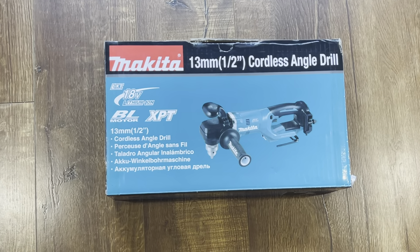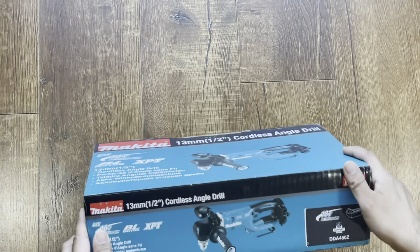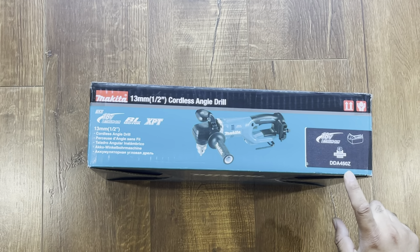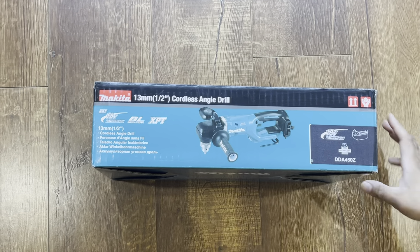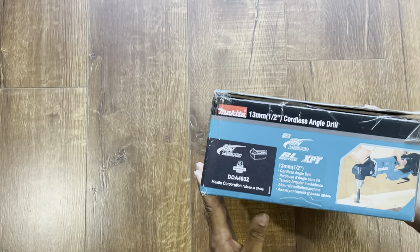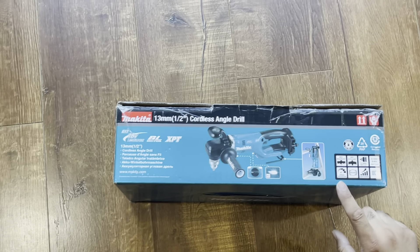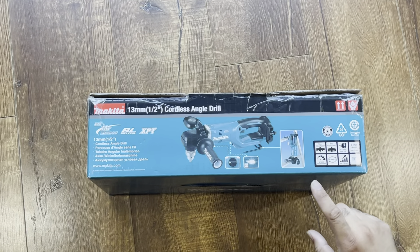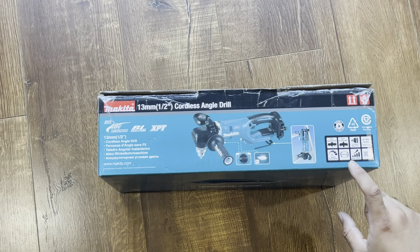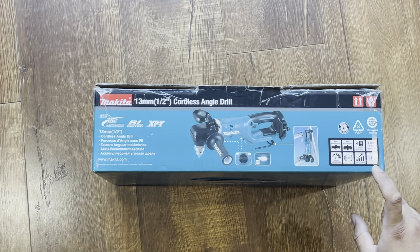The model number is DDA450. Let's see the special features: it has a speed selection, it has brakes, it has a soft start, and it has a light in it.